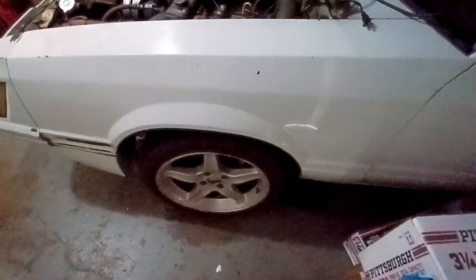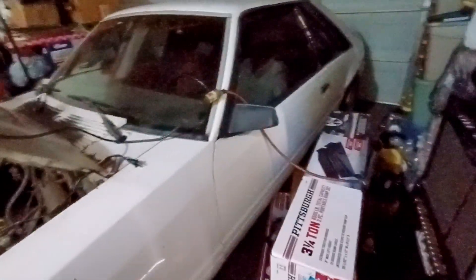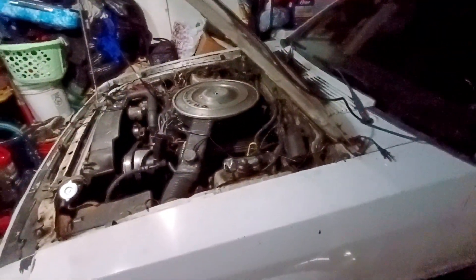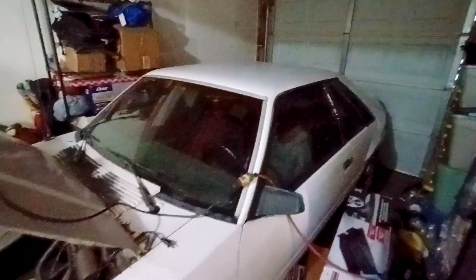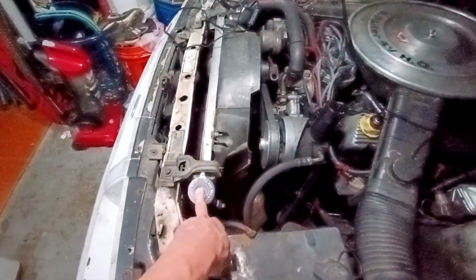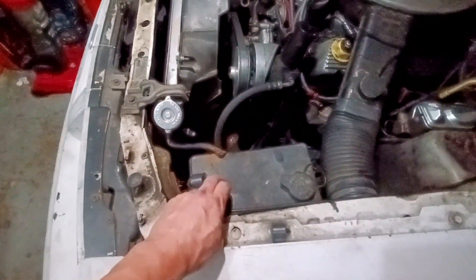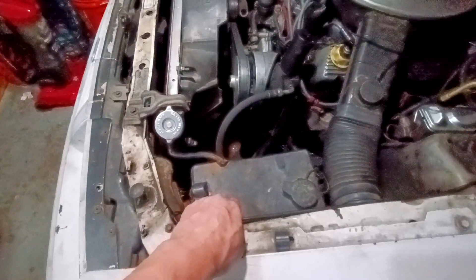This car is definitely worth fixing — it just died on me. It has a lot of miles on it, same engine as when I bought it probably like 20 years ago. It turns on and runs, but after using it for a while it overheats and starts spewing hot water or coolant from here into the tank.